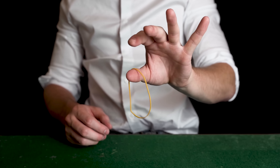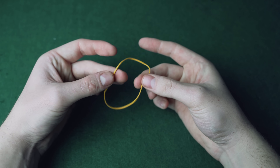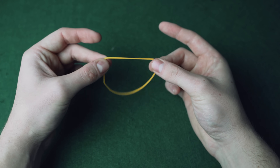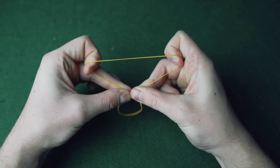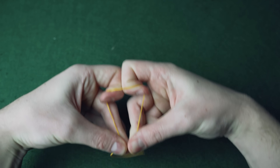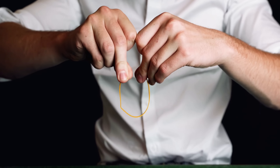The magician takes the band, visually splits it, and then restores it. Take a normal rubber band and hold it between your thumb and middle fingers in both hands, leaving about this much in the middle. Then come in with your first fingers and pull back on the top of the band, and put these two parts together. This creates a position where, when you open your hands, it creates the visual illusion that the band is split in half.